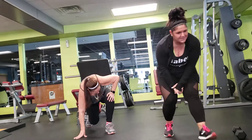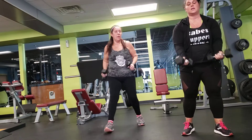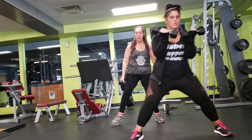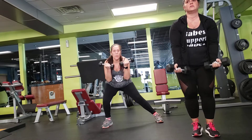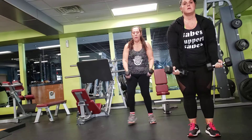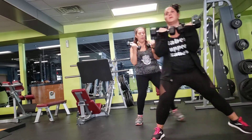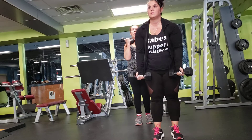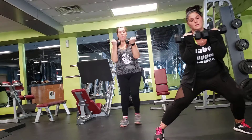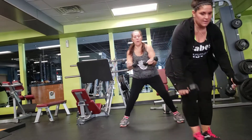Alright, next exercise is a ladder lunge and you're going to bring your arms into a curl. Stay on one side — I'll tell you when to switch. And switch. 10 seconds. Keep going, I'm going to adjust the timer.